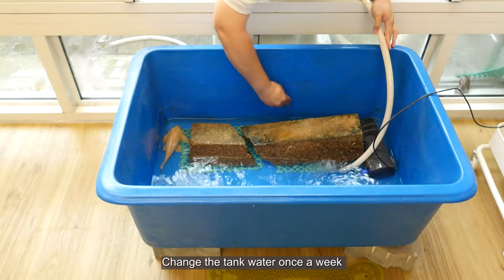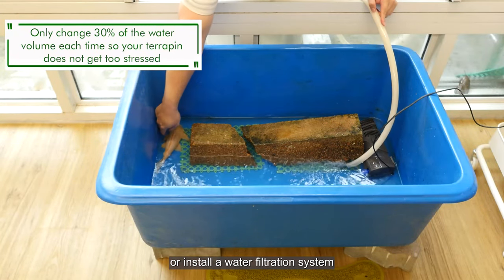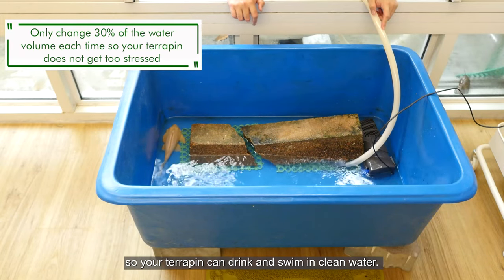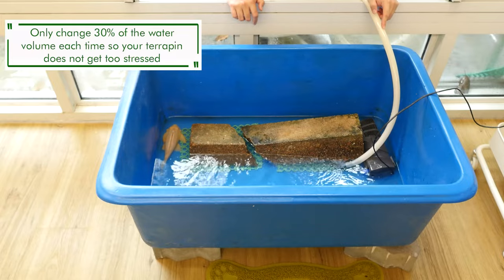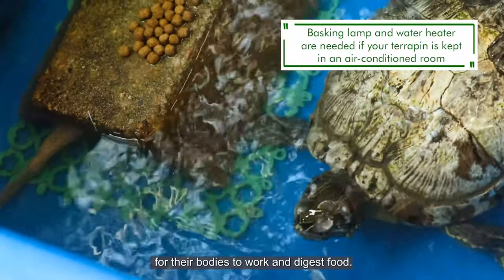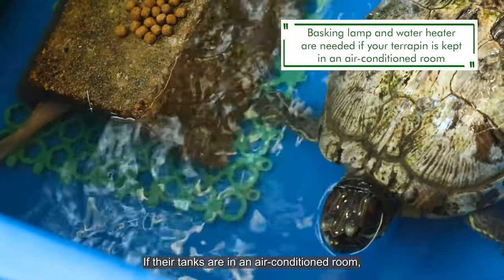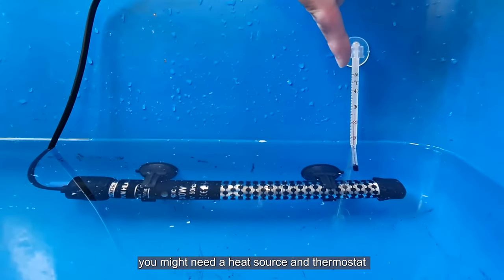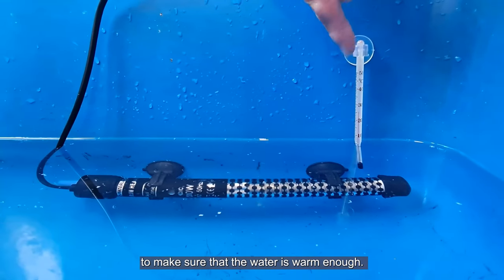Change the tank water once a week or install a water filtration system so your terrapin can drink and swim in clean water. Terrapins need warmth from their surroundings for their body to work and digest food. If the tank is in an air-conditioned room, you might need a heat source and thermostat to make sure the water is warm enough.